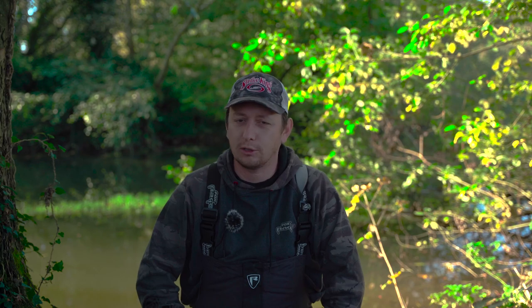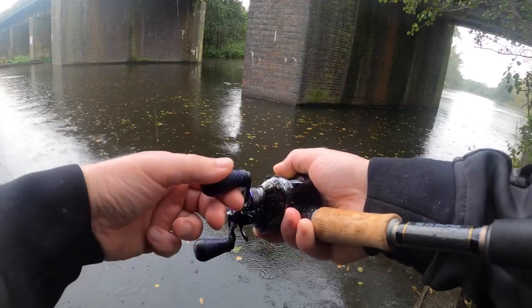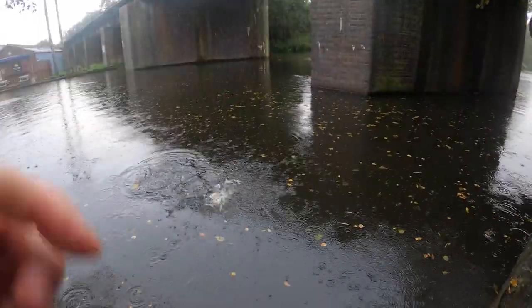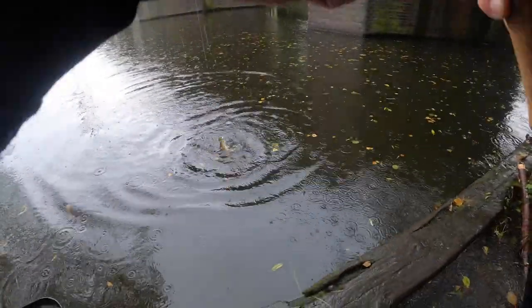Good morning, you join me on the bank again and we're going to follow on from last week's video just a little bit. Last week's video was about fishing crankbaits fast, as I like to call it — searching a lot of water, looking for fish, getting the odd bite and then maybe moving on to fishing other techniques to catch fish.